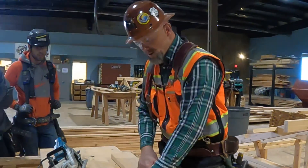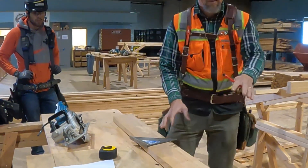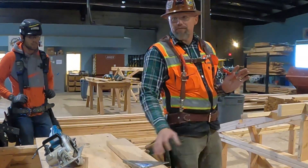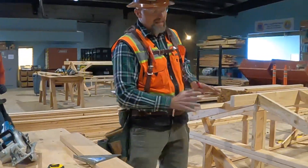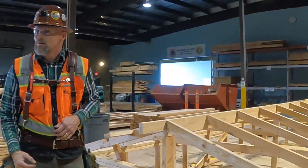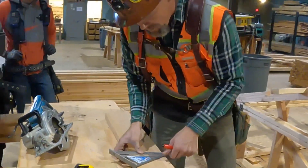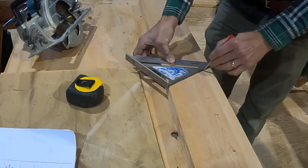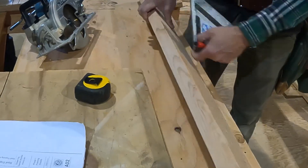That mark right there is all the way down where your tail is going to be. In this case I'm going to make this the right side — it's going to be a little bit different for the left side. This outer-most edge is going to be part of a miter. In this case with a seven-inch pitch, just like that, then I'm going to roll it on its side.